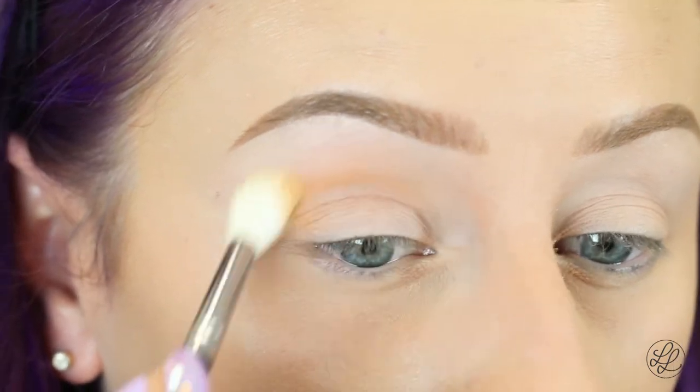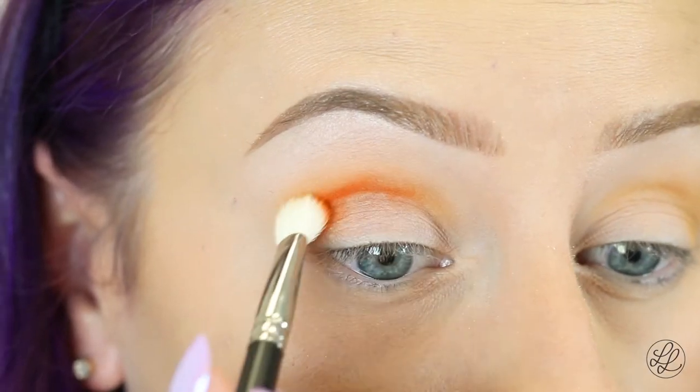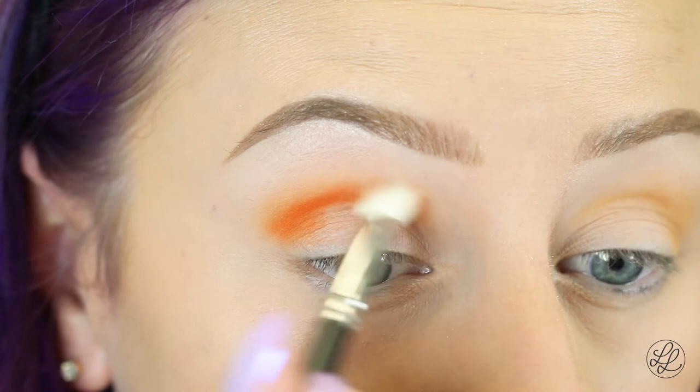So we're going to start with the eyes. First, I'm going to be taking Sigma's Ginger Pumpkin Eyeshadow and a Morphe M441, and I'm going to place this in my crease using windshield wiper motions. Next, I'm going to be taking Sugarpill's Flame Point on a MAC 217, placing this in my crease.